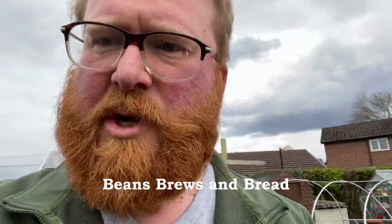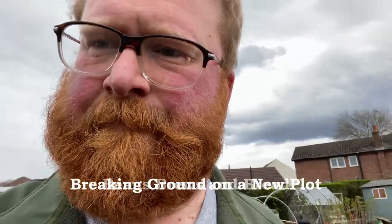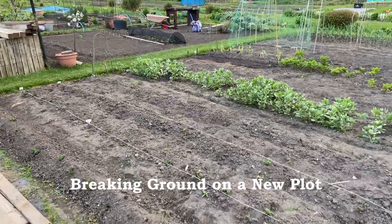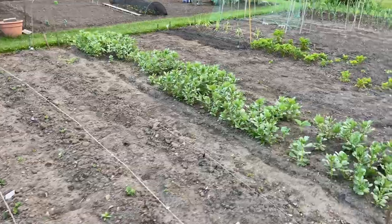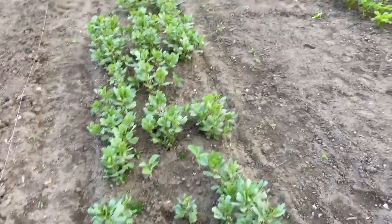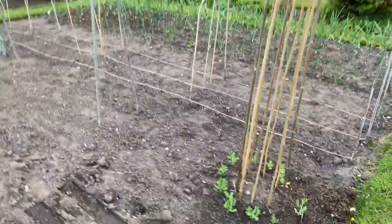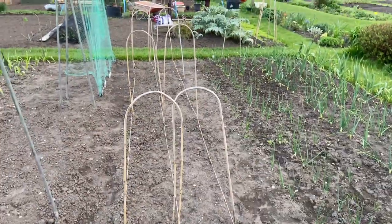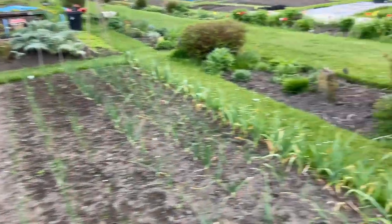Let's go and have a look at the new plot and see what plans are afoot over there. So many good things are happening on the main plot, like the new potatoes coming up, field beans doing their work helping feed some of the brassicas I've interplanted. We've got some parsnips on the go, some sugar snap peas, the garlic, and a space ready for some broad beans which are just finishing off at home. Let's go and have a look at what we're doing on the new plot.